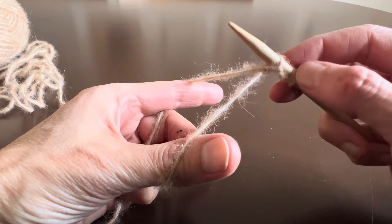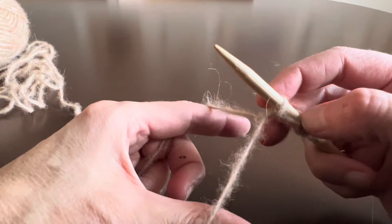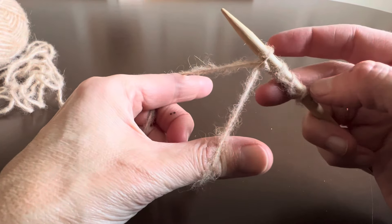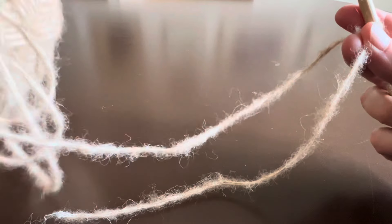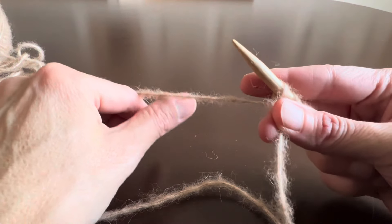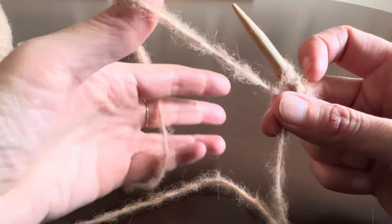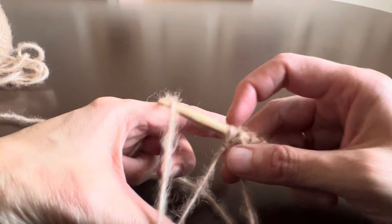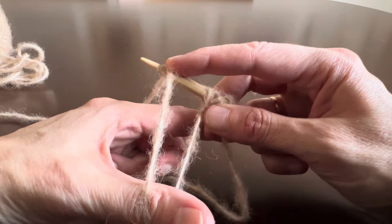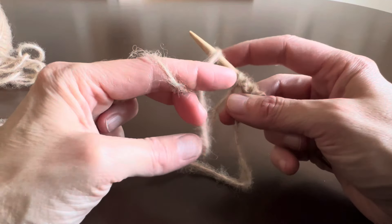Now I'm gonna do a purl cast on — here I have my yarn in front, this is a purl stitch — one, two — and a knit stitch. So: a knit stitch, a purl stitch, and a knit stitch. Now with the yarn attached to the ball I'm gonna do a little closure here — for the last stitch I'm gonna grab onto my yarn like this.